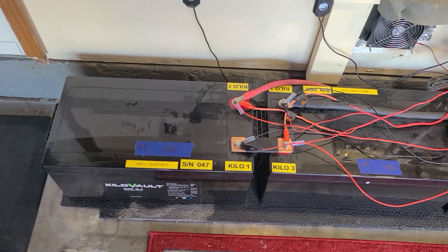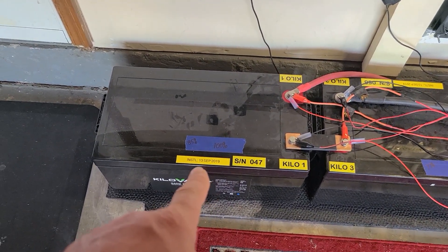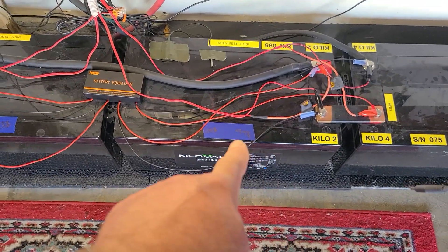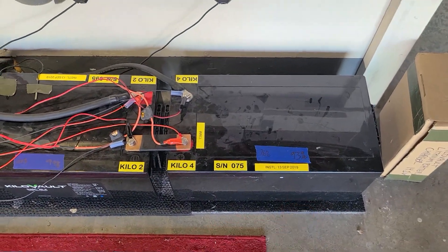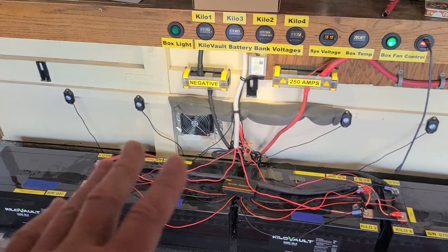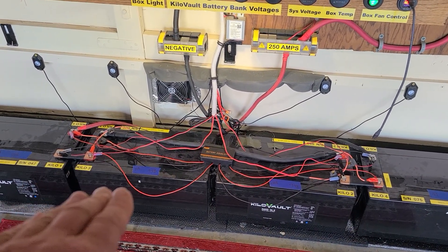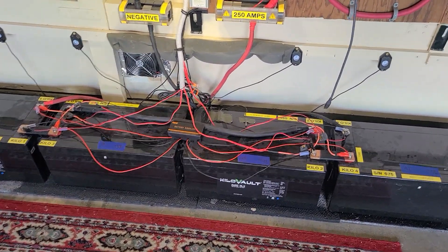These are the results of a full day's charge, and the batteries aren't accepting a charge anymore: 100% here, 93% here, 99% right here, and this one is 93%. It's still a bit unusual, but honestly the balancer is still working, so the 93s may go up a little higher and balance out more. It's still a bit premature to tell.